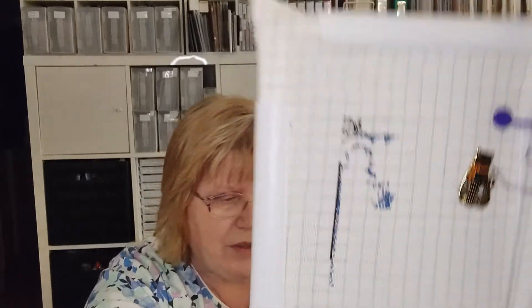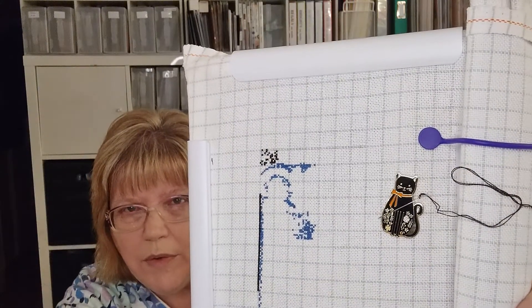This section is done. I have the chart in Pattern Keeper, and the kitty needle minder is from the Fat Quarter Shop.